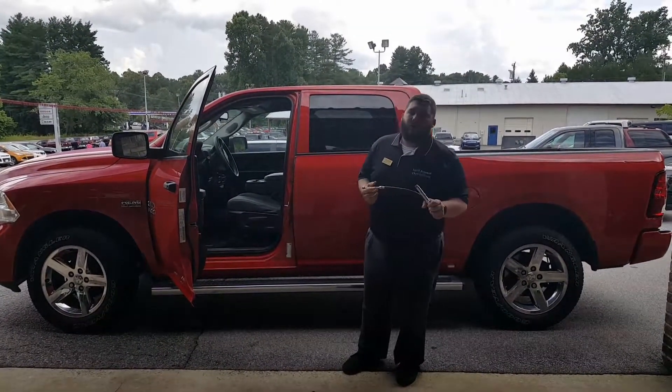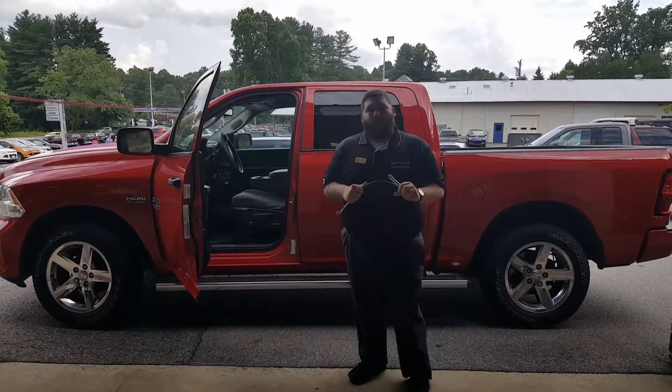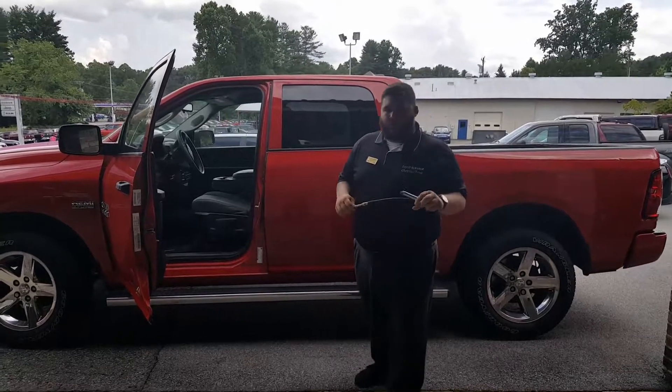Hey guys, Brandon here at E-Golf Ford Chrysler Dodge Jeep Ram in Brevard. I'm going to do another how-to video for you guys today. I'm going to show you how to check the tire pressure on your vehicle.